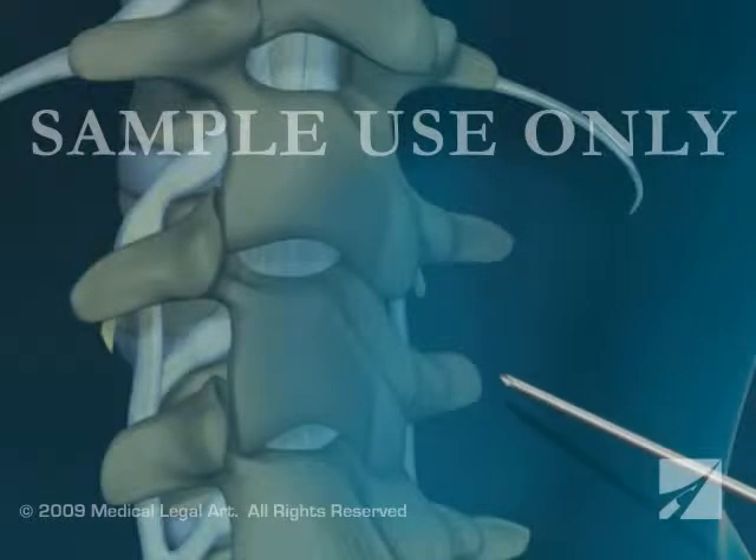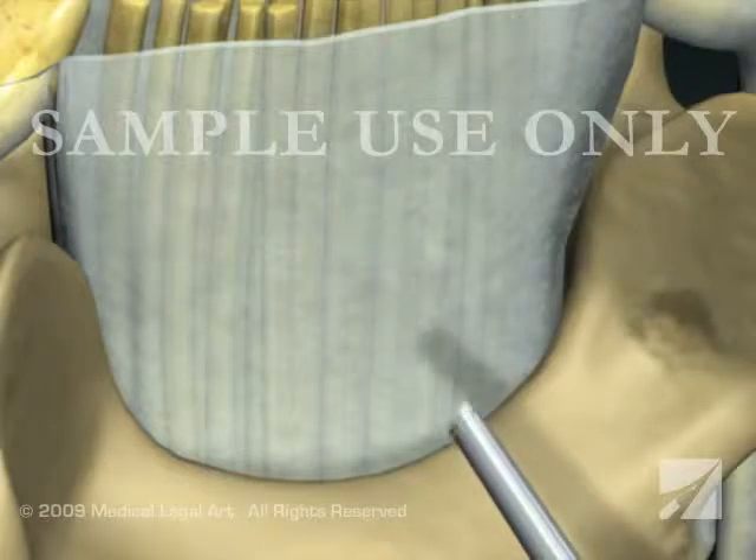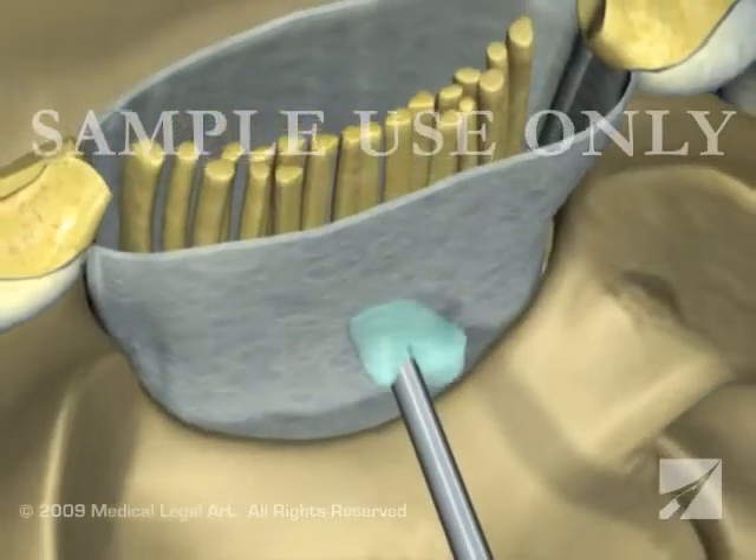The anesthetist will pass a needle through your skin between the vertebral bones. With epidural anesthesia, the needle does not penetrate the dura, and medication is deposited just outside of the sac of fluid that surrounds your spinal cord.